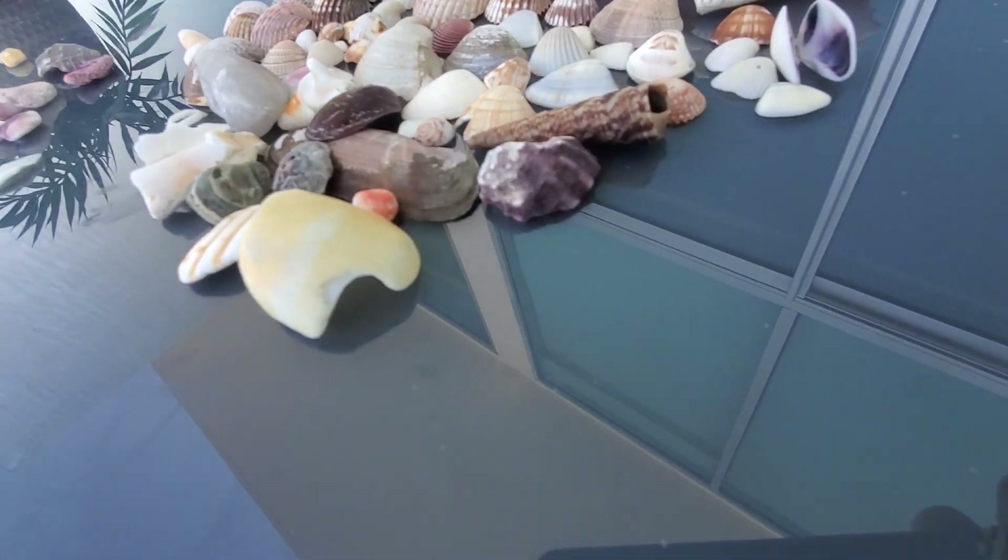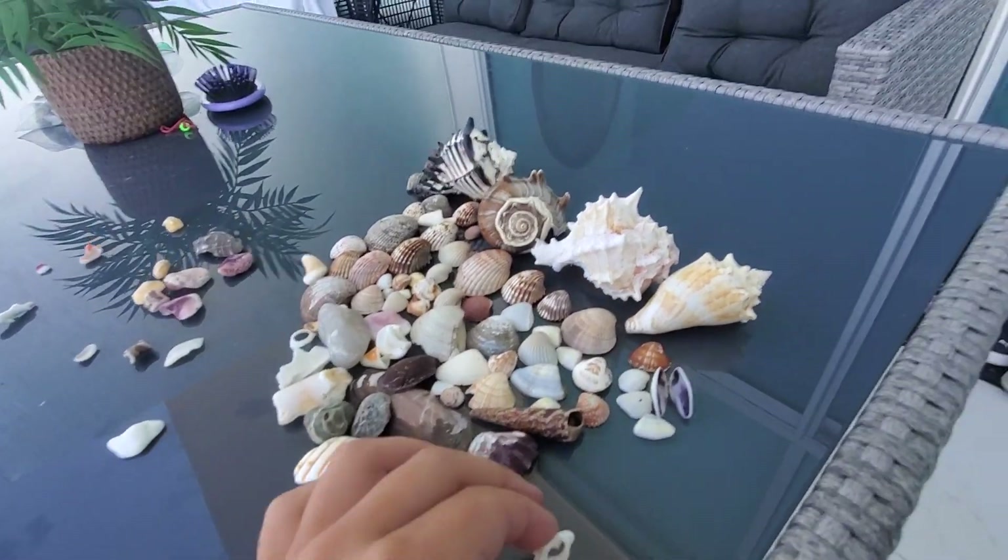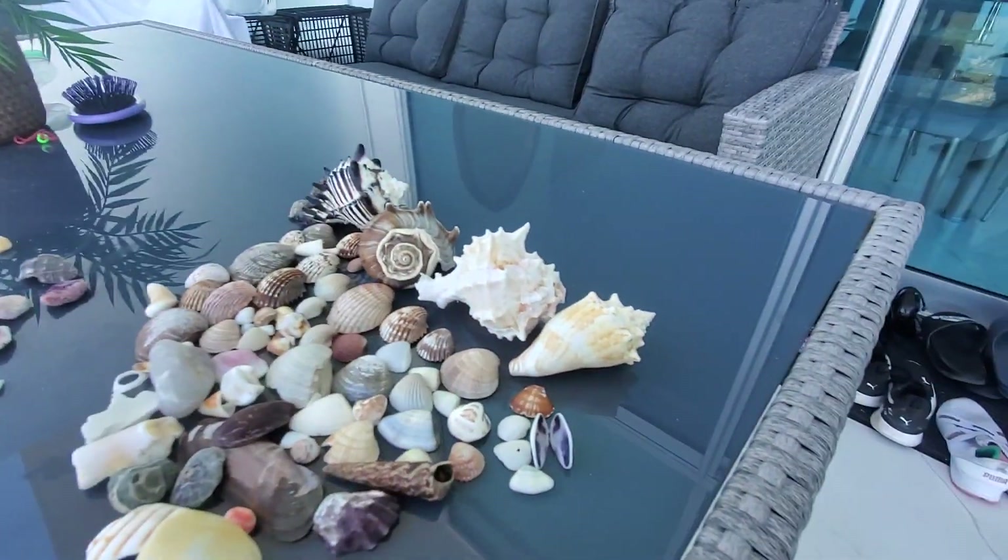And this one looks — I can't quite describe it because it has like spiky stuff in the middle, like that.